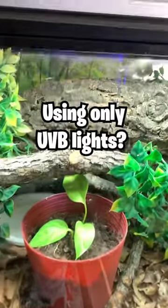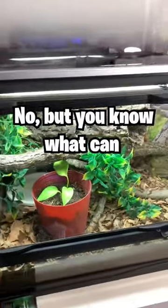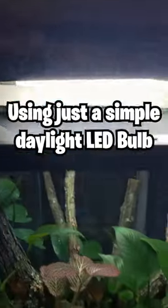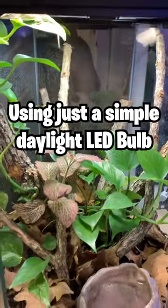Can you grow plants in a tank using only UVB lights? No, but you know what can? A simple household LED light. That's right, you can grow any plant using just a simple daylight LED bulb.